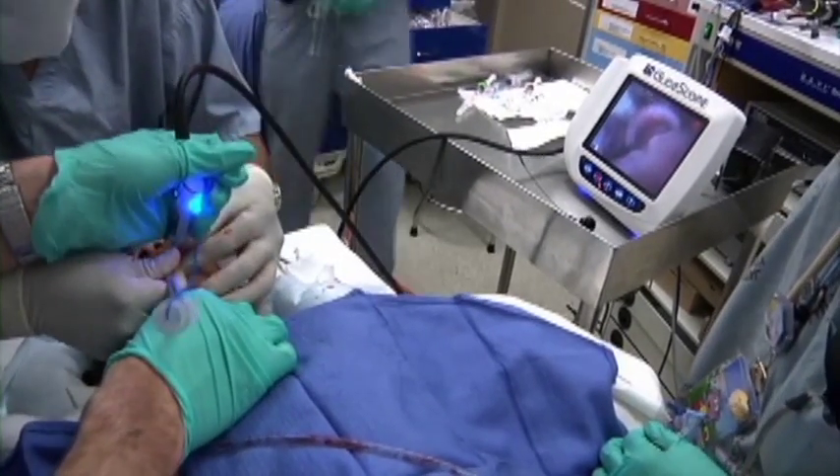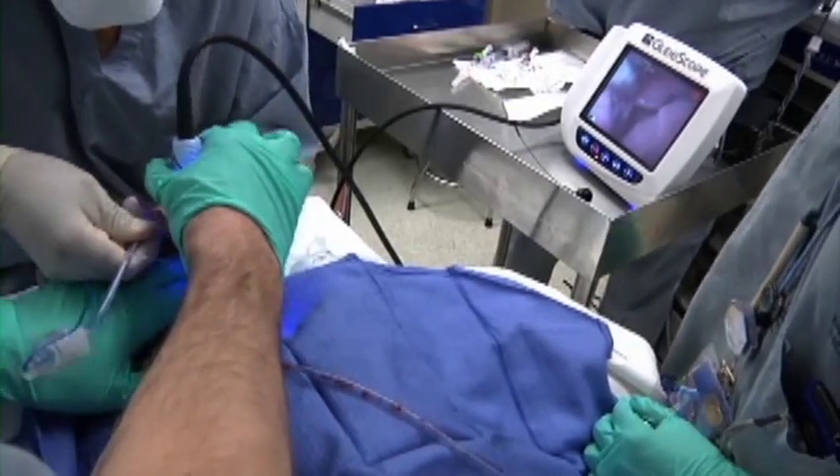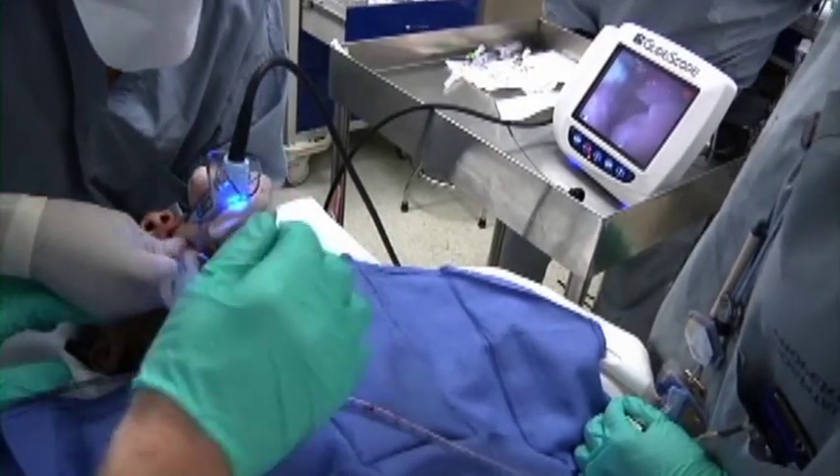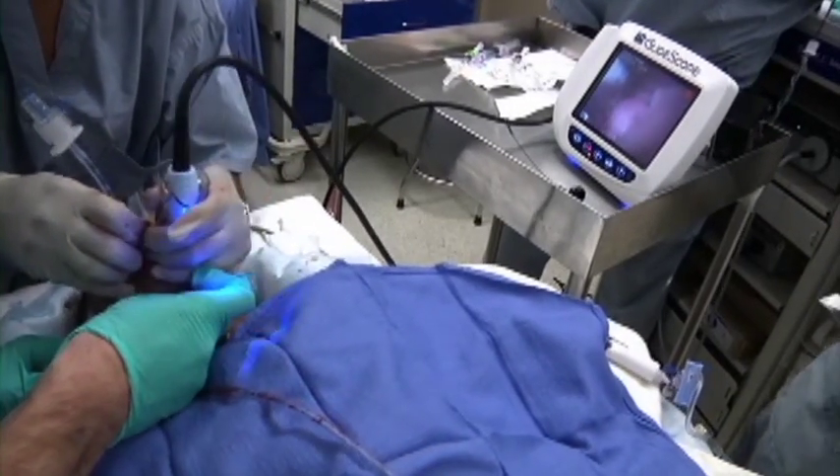Not obtaining the optimal view for intubation, we then decided to use the number two stat. This offered a better view but was met with challenges for insertion of the endotracheal tube. Successful intubation was achieved.